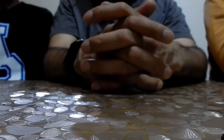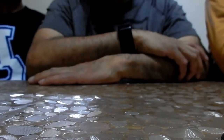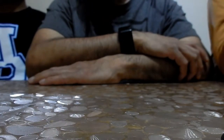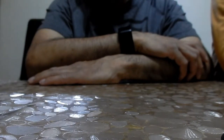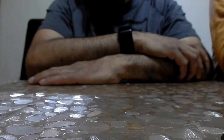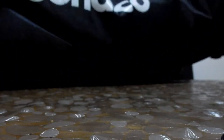Hello guys, today we're going to be doing a review on our ball bag because our other one is too small. I'll show you it now. There it is. I can only hold a certain amount of balls because it's a bit like this long.